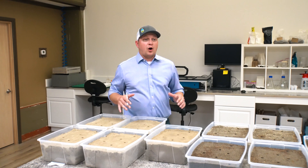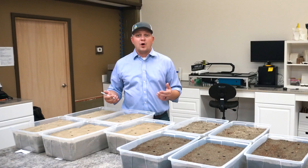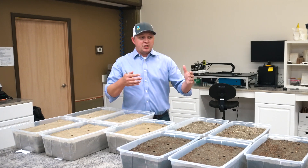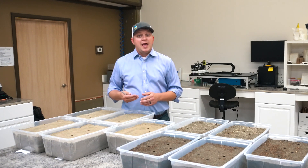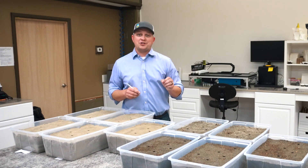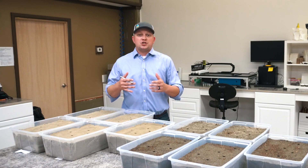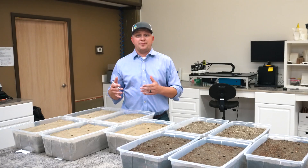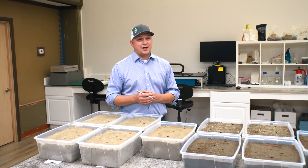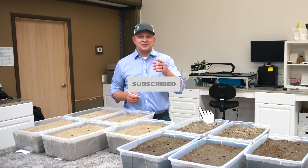Now that we've wrapped up our one-month update, what should you expect from this trial in the future? We're going to do two, three, and four-month pH update videos with each of these soils as we move through time. At month four we'll also compare nutrient availability from day one of the trial to the end — we know that as pH changes so does nutrient availability, and that's what we'll be able to evaluate. If you liked this video, be sure to like, subscribe, and I'll see you in the lab.